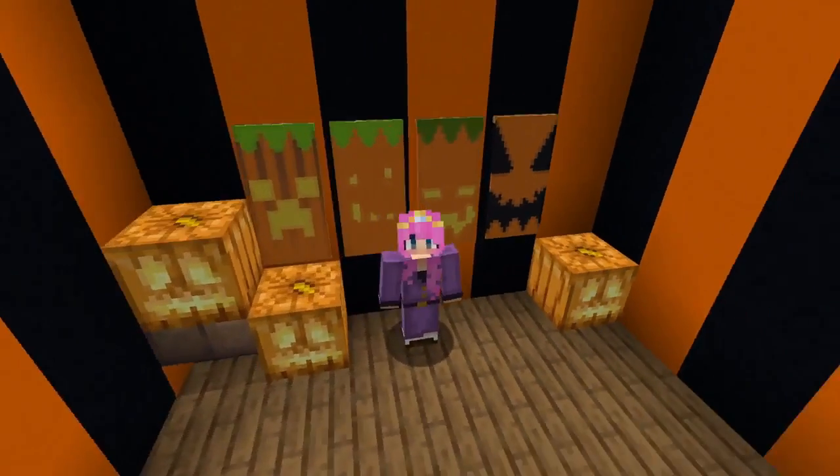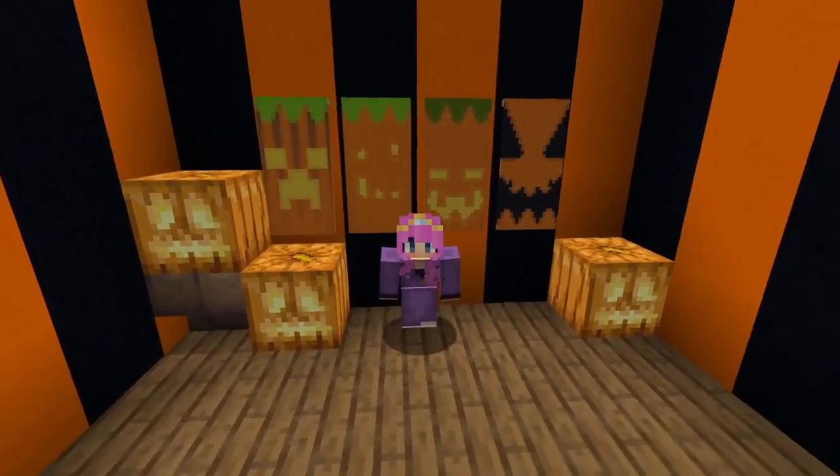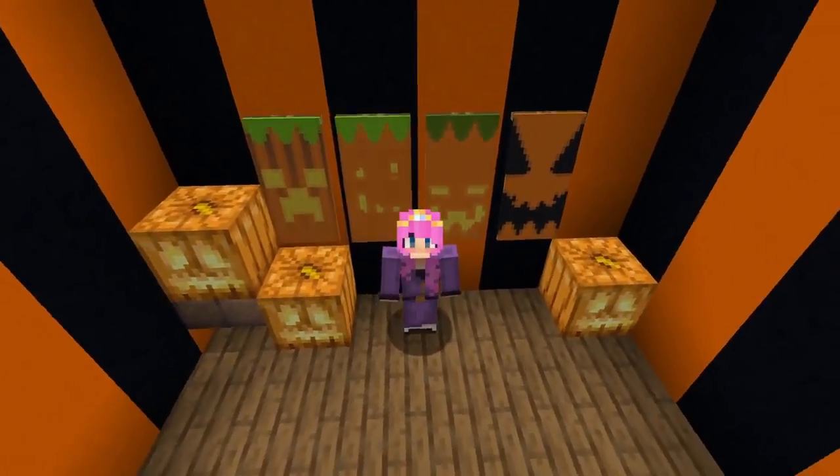Hello friends! Happy spooky season! For the occasion I'm going to show you how to make four jack-o'-lantern banners. Without further ado, let's get on with the video.